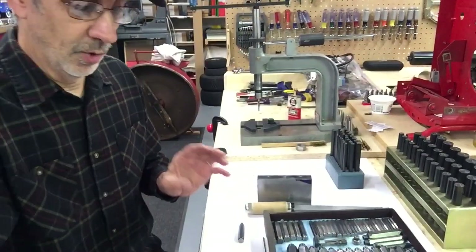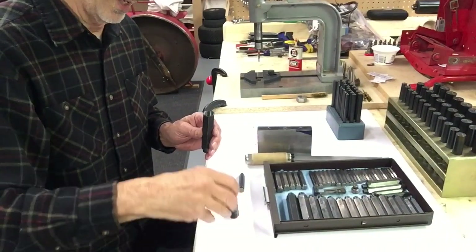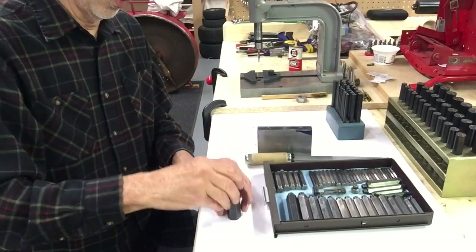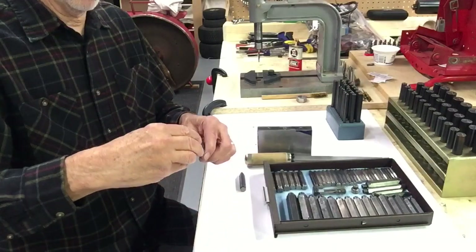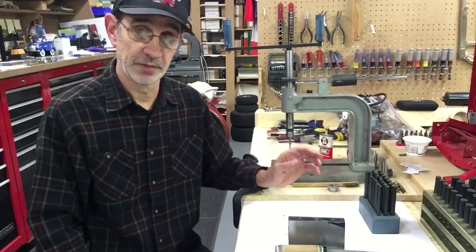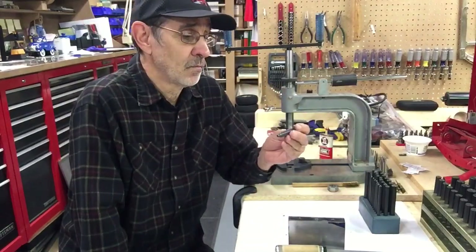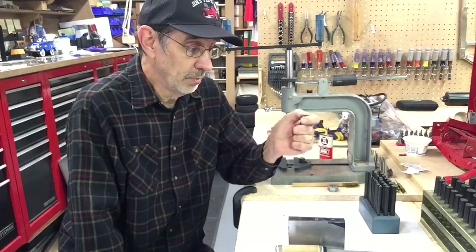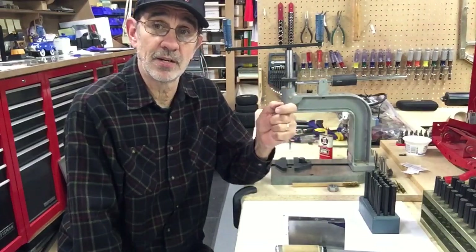That's a set of transfer punches. Most people have never seen them and don't know what they are, but they are very, very useful, especially if you're in tool and die work. You stack all these back up — these are the little threaded punches — that's the easiest way to get them back in this holder. You screw the end back on. I don't know if you could buy these off Amazon, but typically you'd have to go to a supplier that sells Starrett tools.